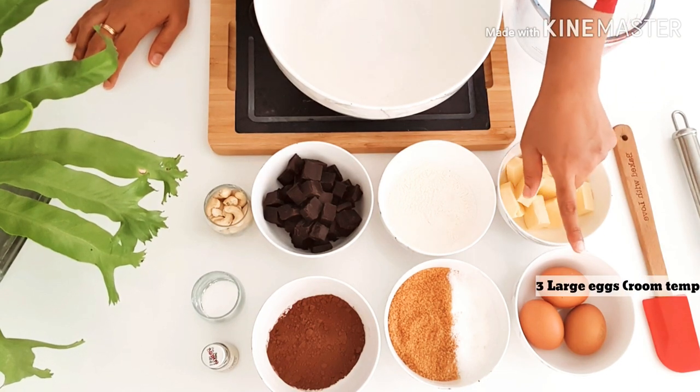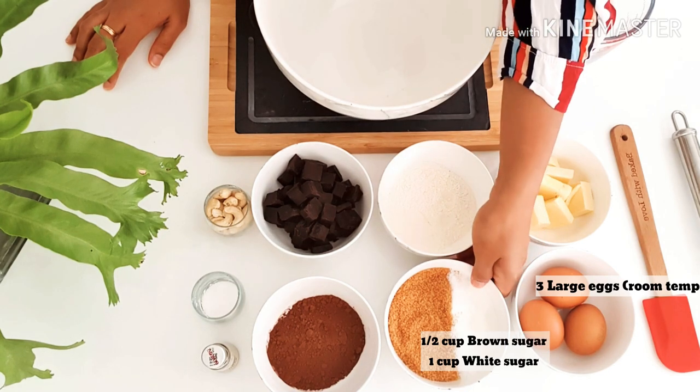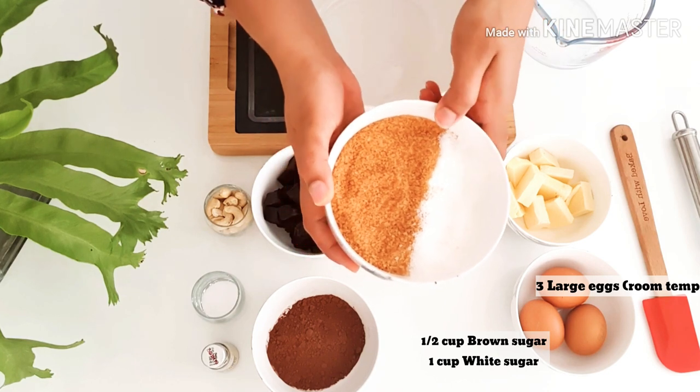Three large eggs at room temperature, and here I have two types of sugar — the brown sugar for the chewiness of the brownie and the white sugar for the shine on the top.